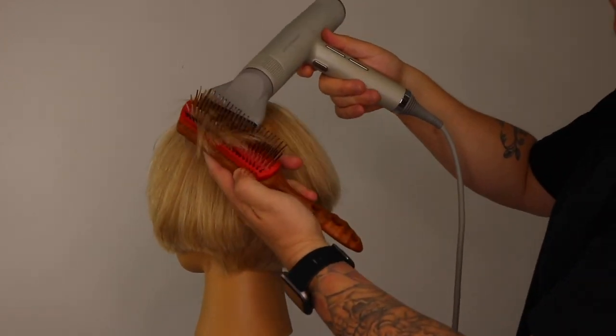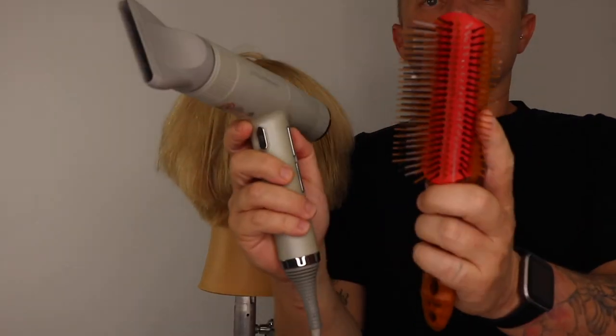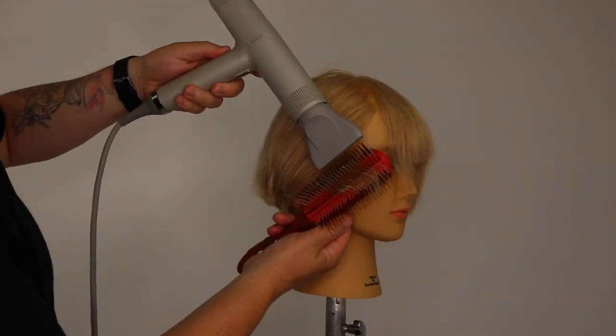Once the haircut is dry, I repeat this process with cool air, to help seal and smooth my flat wrap blow dry. This helps the blow dry to last longer.